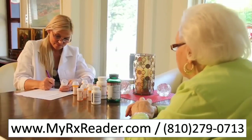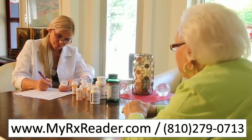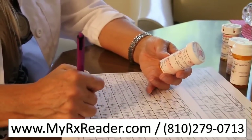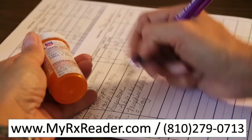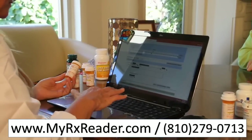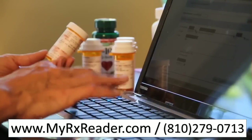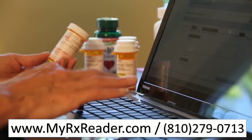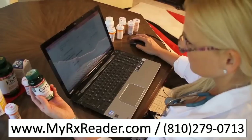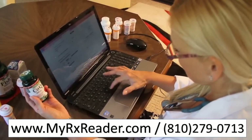Compare the RX Label Scanner to today's common recording methods. Most technicians will either hold the bottle in one hand and manually copy the information into a log sheet, or, while holding the bottle in one hand, one-finger type and pack the information onto a laptop. Either way, these methods are cumbersome, tiring, and prone to mistakes, especially when dealing with large amounts of data.